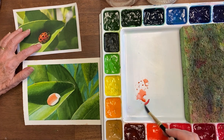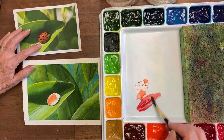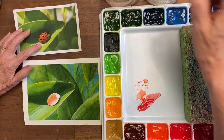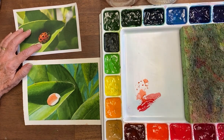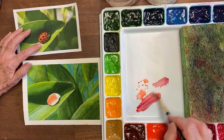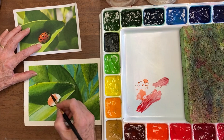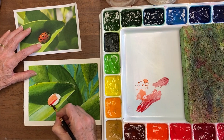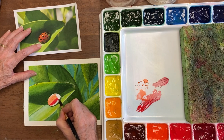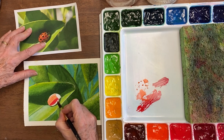I'm using some pyrrole red, which also is a very brilliant color, and mixing that with just a little bit of permanent alizarin, going into the side here and all the way down, even though in the picture you can see it gets quite a bit darker down there.